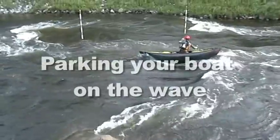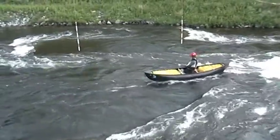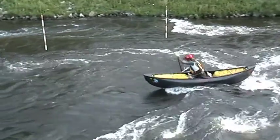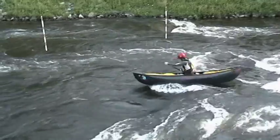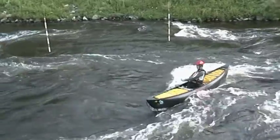Once you're established on the wave, you can change the angle of your boat to create drag or to be more streamlined, and shift your weight forward or back. Forward makes the bow drop down and ride down the face of the wave. Leaning back and or angling your boat creates drag and makes your boat ride up the wave.